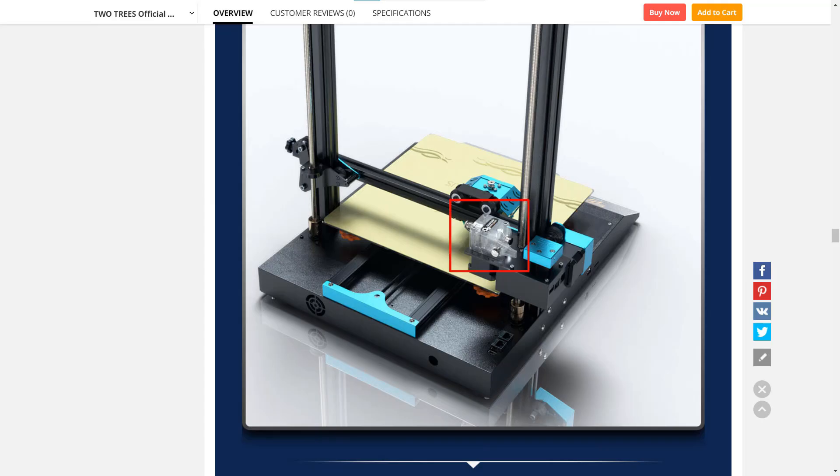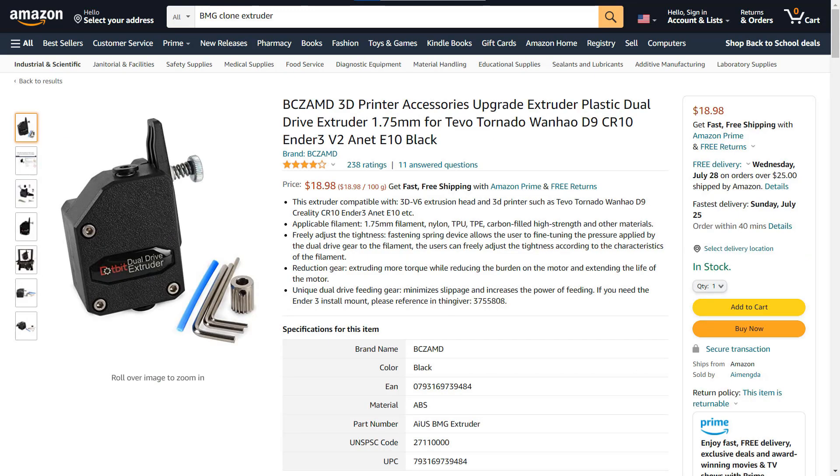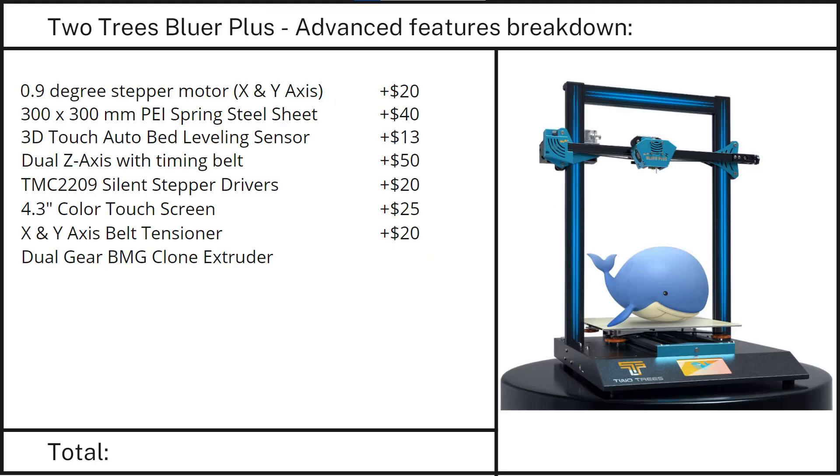Feature 8: A dual-gear extruder. A standard single-gear extruder costs a few dollars. A dual-gear extruder like this BMG clone costs around $16 to $18, so I'll add $10.